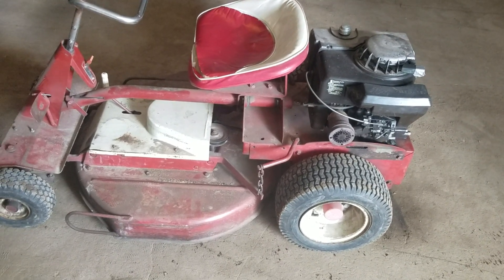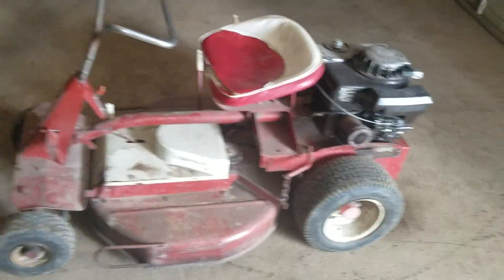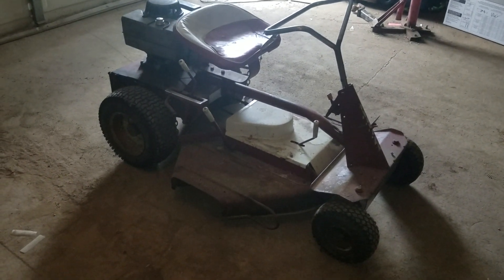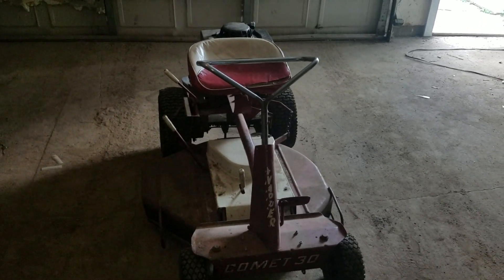Still, it's kind of a cool little piece of history. I think it's the same kind of mower the guy in Forrest Gump drove around, so that's always pretty cool. I really like the way the handlebars are — when you sit on it, it really gives you a lot more leverage.